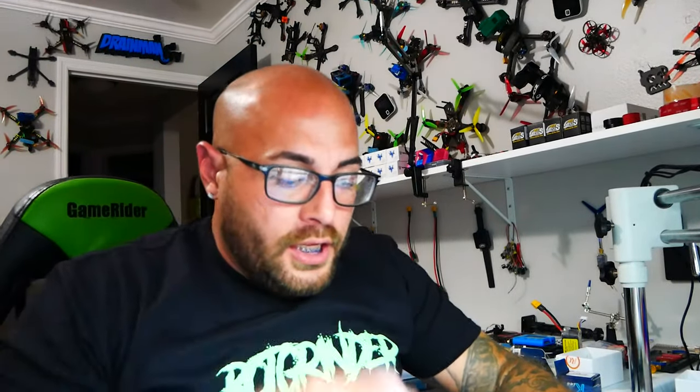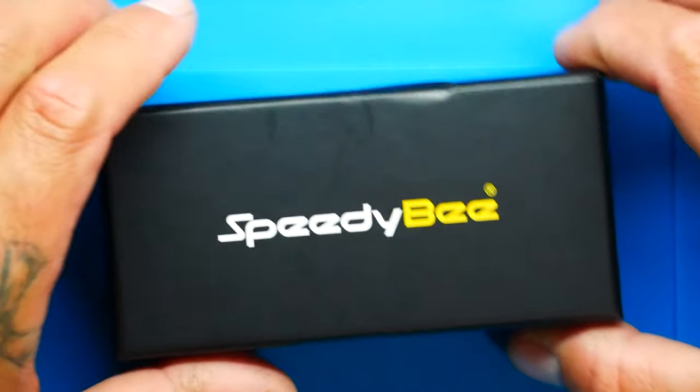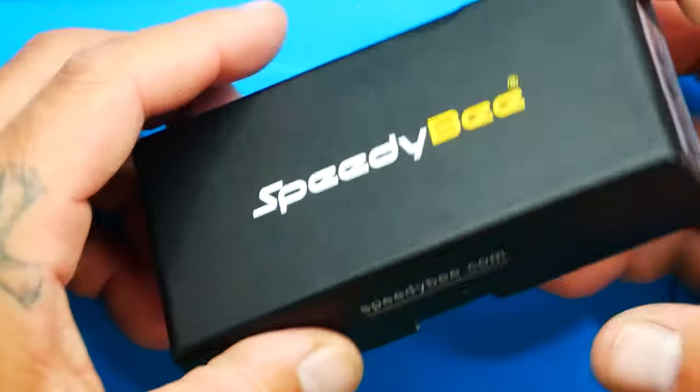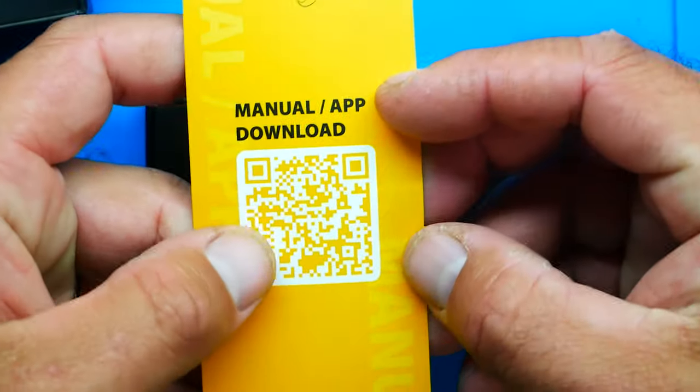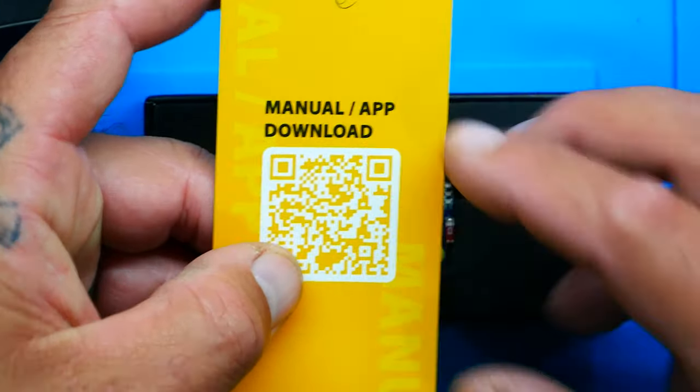I am excited because it's not every day that you see such a small form factor flight controller and ESC combo with so many features on it. Let's crack this puppy open — it comes in a nice SpeedyBee box. Wiggle it open and right on top you'll have a link to your manual, which we'll go over in a minute.